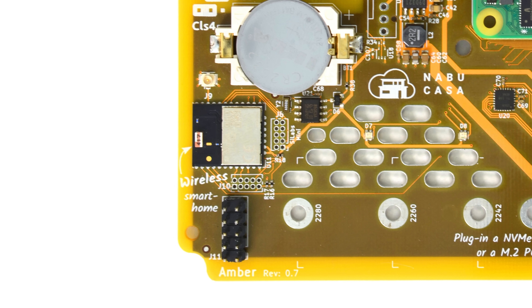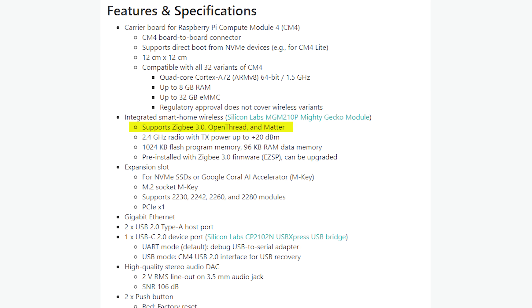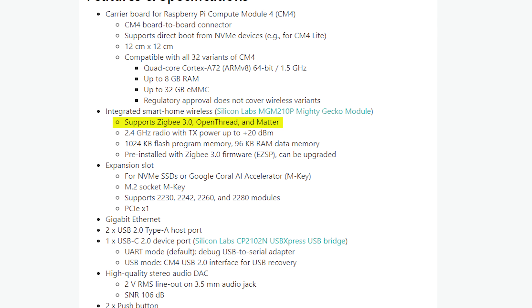Nabu Casa has partnered with Silicon Labs to provide the Zigbee module for Amber — a built-in Zigbee 3.0 chip right on the PCB, so no need for dongles, Wi-Fi bridges, or compatible sticks. This should offer much better native integration with Home Assistant. Silicon Labs has also committed to offering a firmware upgrade for this module for the upcoming connectivity standard Matter when finalized, and it should also be compatible with the Thread protocol as that becomes more widely adopted.